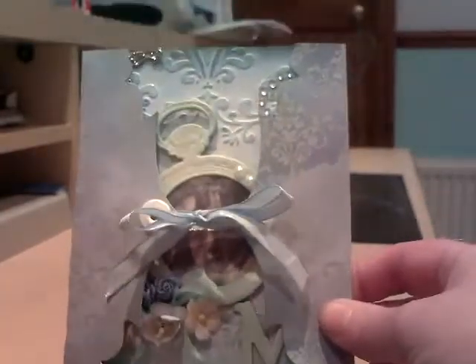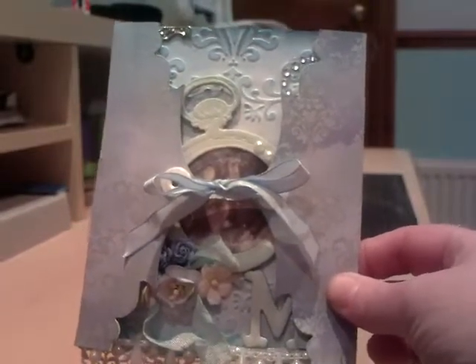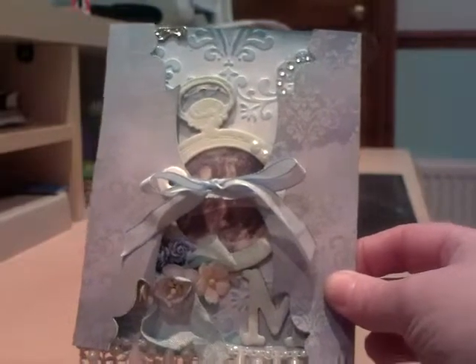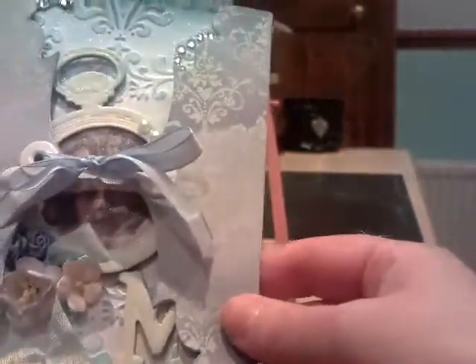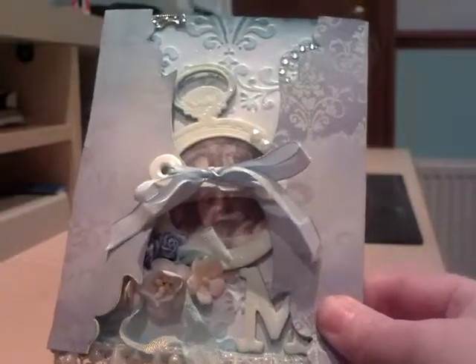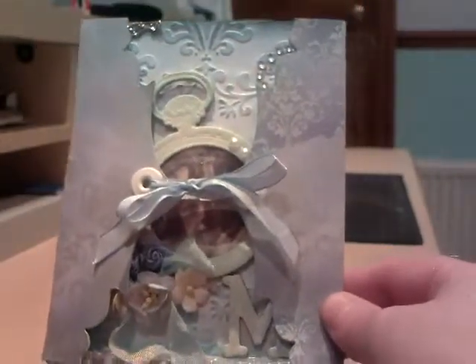I've made it out of card and then I've used my Tim Holtz On the Edge die to create this lovely pattern. And then as you can see I've scored down the edge to make a little book. The paper I've used is by Magnolia and I went for a nice blue theme because that's one of her favourite colours.